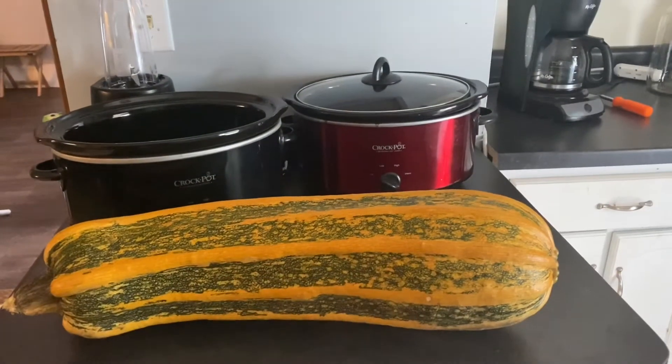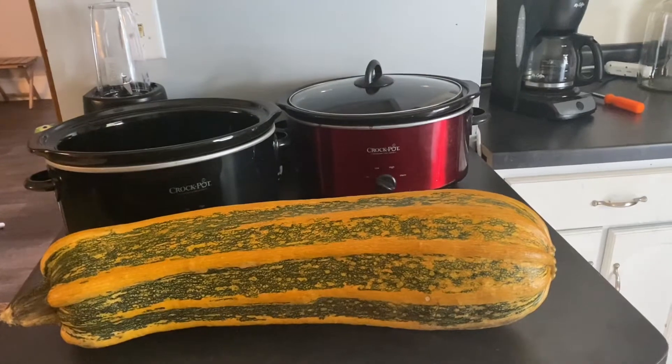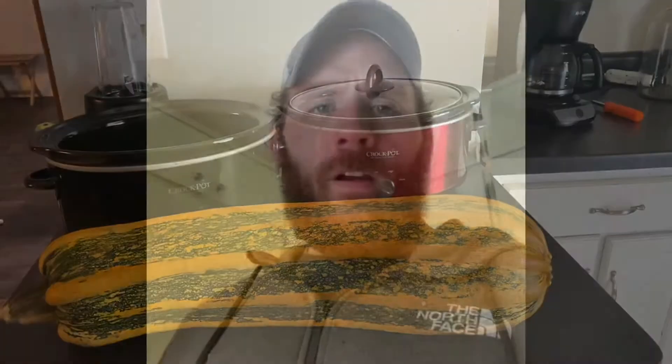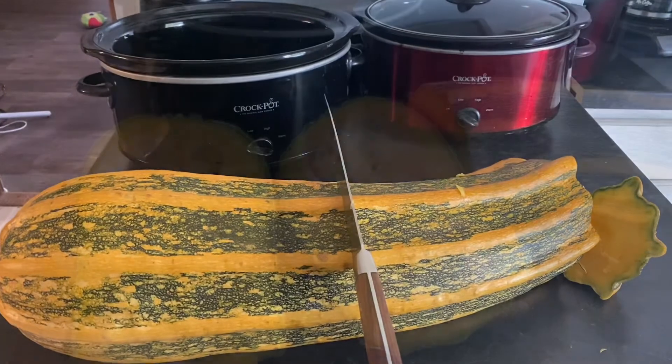All right, first off you want to let one go fucking nuts on the vine. Let it turn fucking orange like this, so it's fucking nice and ripened. It takes about two months for them to turn orange or so. I'd say I start off by cutting the motherfucker in half, because it's fucking huge.